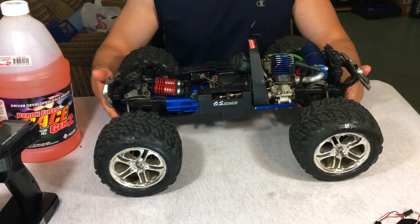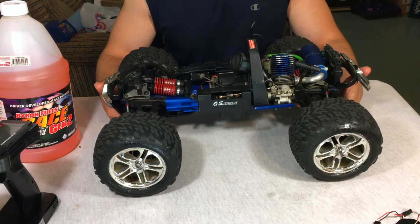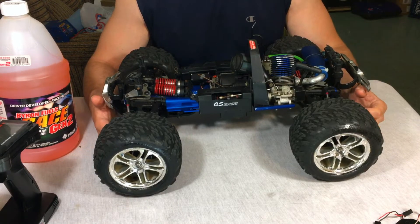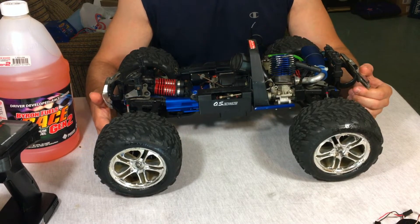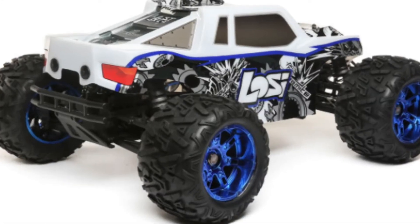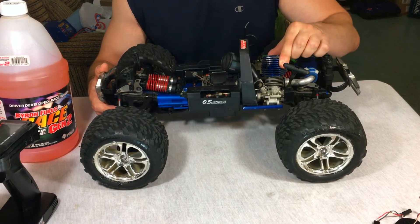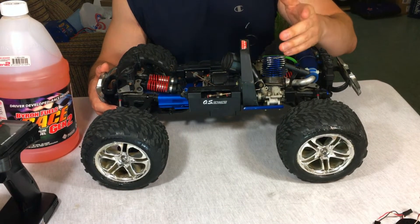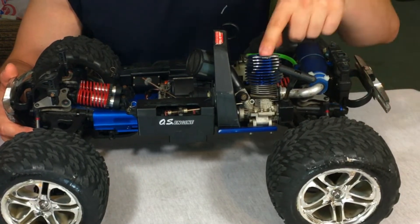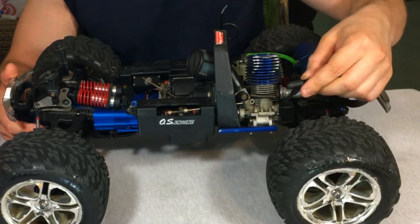Years ago this RC competed with a lot of eighth-scale models, mainly the Associated MGT, Losi LST, and other .21 big-block engines. This was always a small block — the original was either a .15 or .18 displacement. So it's a small block, rear exhaust. This particular one has a pull start, which I'm really happy about — no roto start or Traxxas EZ-Start systems to deal with.